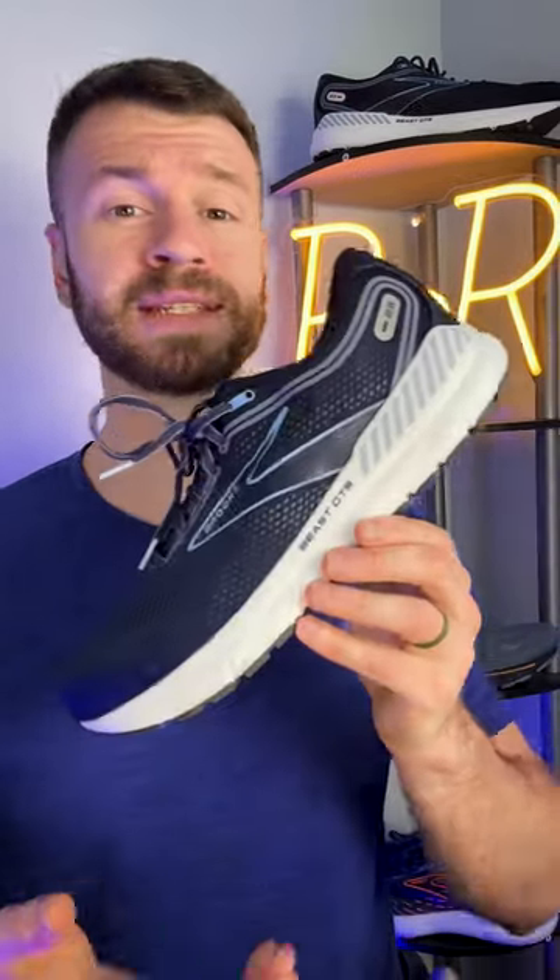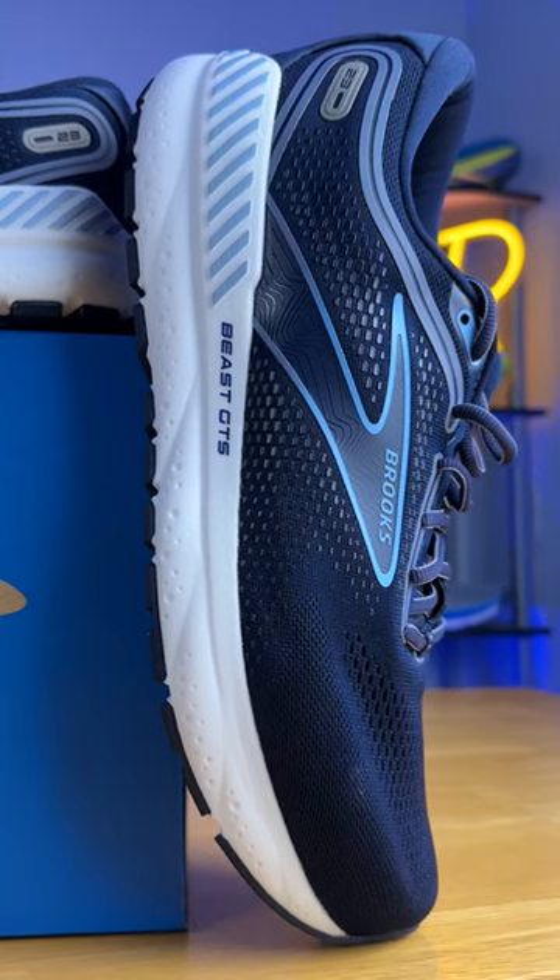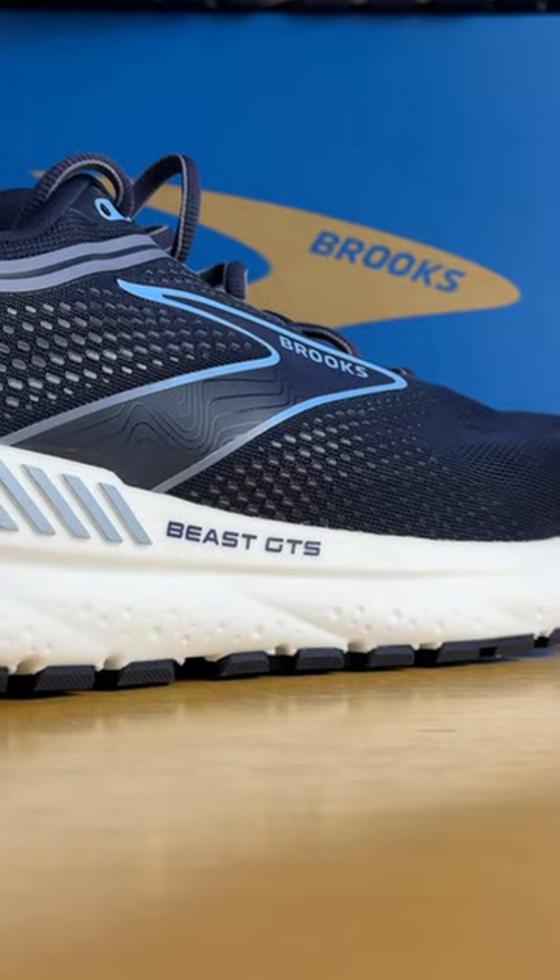If you're looking for the most amount of support and guidance out of your running shoe, the Brooks Beast 23 is most likely going to be your best bet. It's a motion control max cushion daily trainer, great for those that also want a solid walking shoe as well.